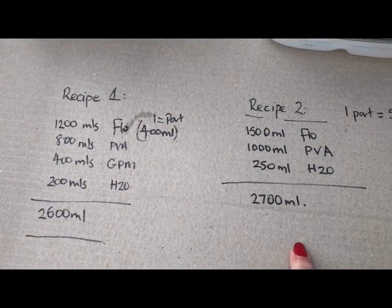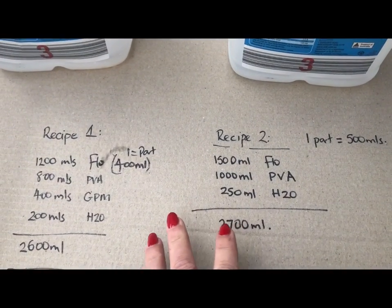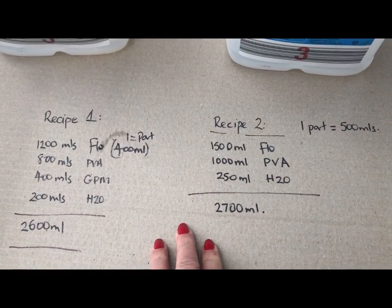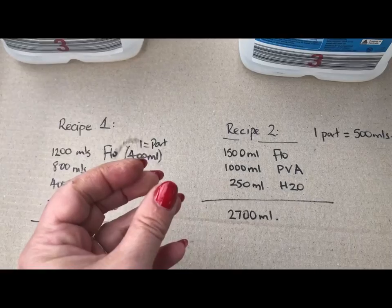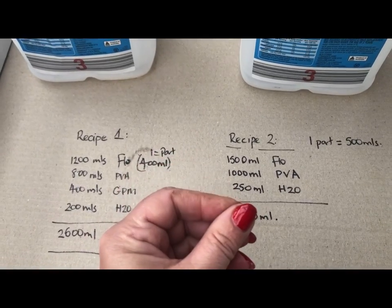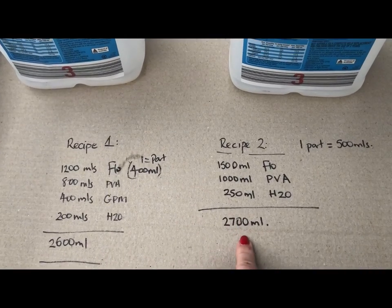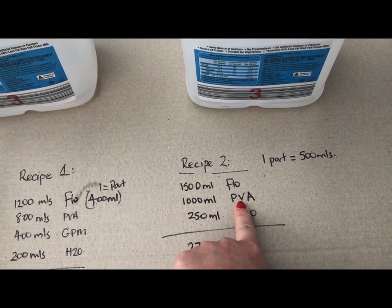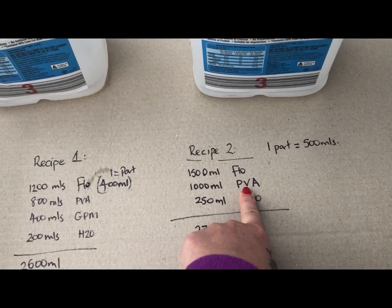Recipe number two doesn't have the global pouring medium — it's not a necessary component. These are just two different recipes. The difference I find between them is simply that cells made with the global pouring medium have a little bit more integrity — they hold a little more plumply and rounder as it dries rather than spreading, and the finish has that extra bit of shine.